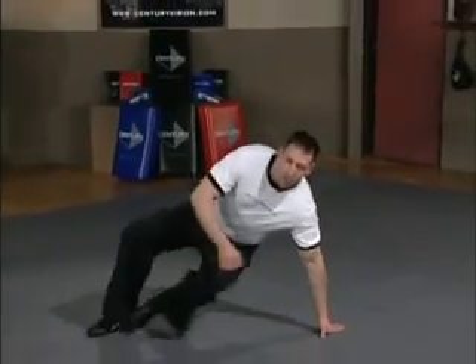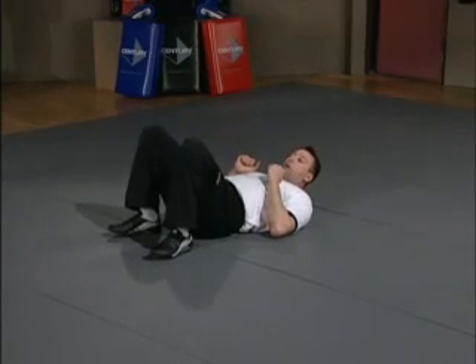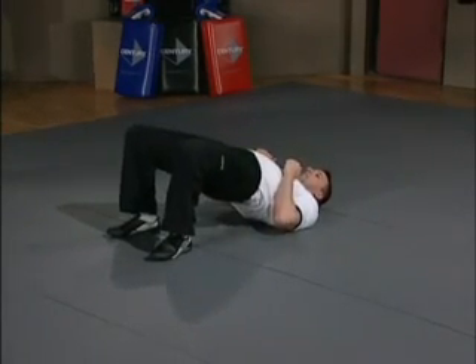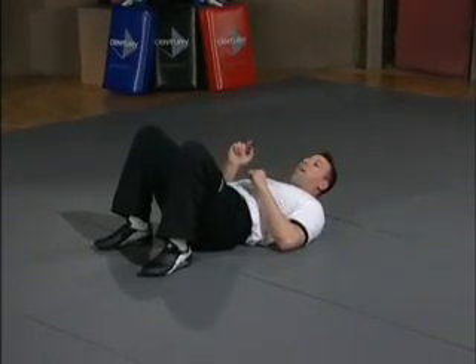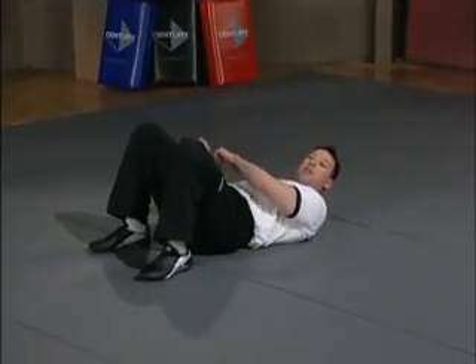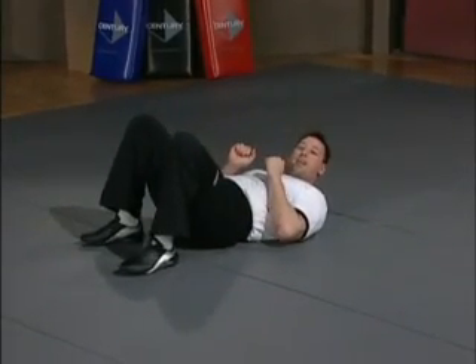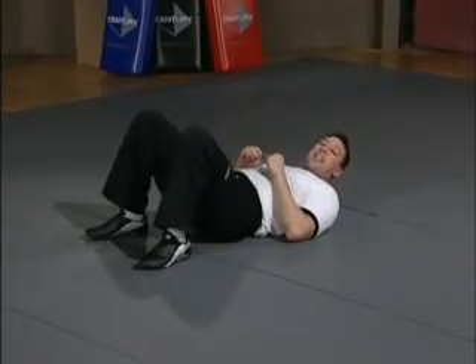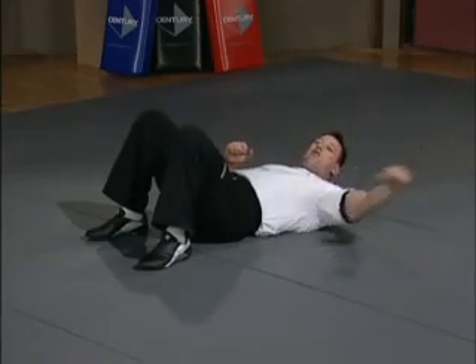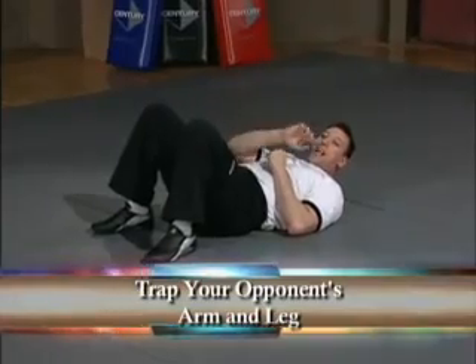I'm going to show it on my own first, then bring my partner back out. From here, your knees are bent and the person's on top of you. We're going to do this exercise called a bridge, which is lifting our hips. At the same time, when we get to the top, we want to throw him to the left or to the right — I roll to one side. A couple of things I need to make sure: I need to trap his arm, and if I can, I need to trap his leg to prevent him from stopping his roll.